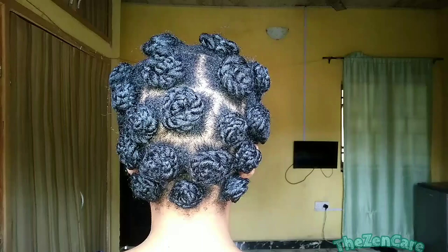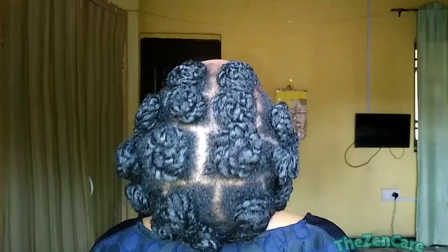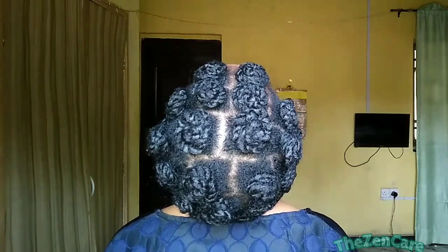This is the final look — these are your Zen knots. I got so many compliments when I showed up at work with this hairstyle. If you'll be trying this style, let me know in the comments section. Thank you for watching. See you in the next video. Au revoir.